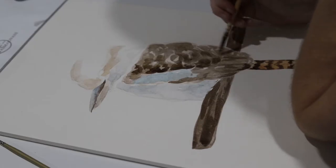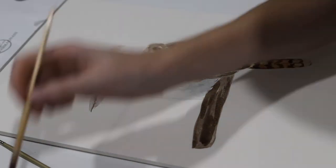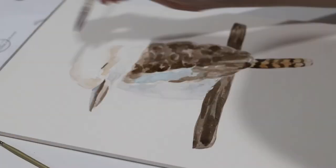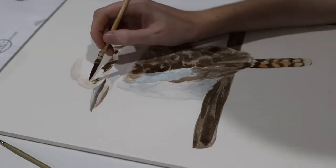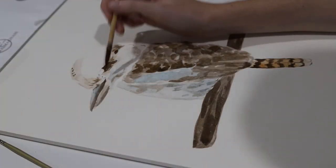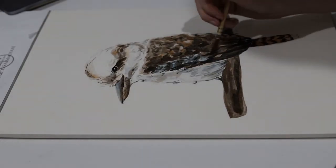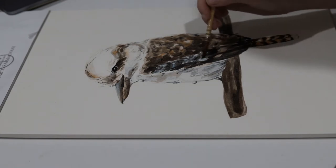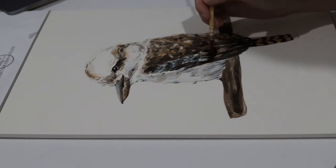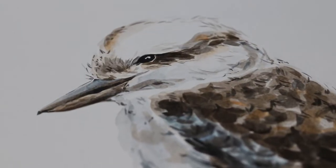At my market stall I did really well that day, but I did get a lot of requests for other Australian native animals. I think in my next vlog I'll hopefully be doing a black cockatoo and a platypus — those were the two requested quite a bit. If you have any other suggestions of native animals, or whether I should do some other countries, I'd love to hear them in the comments below.